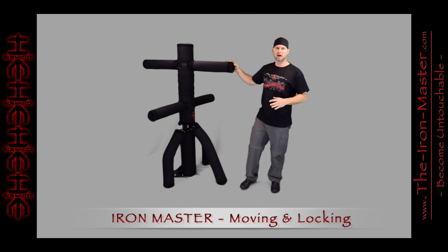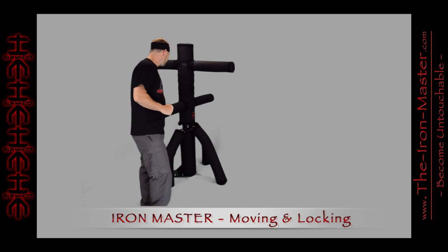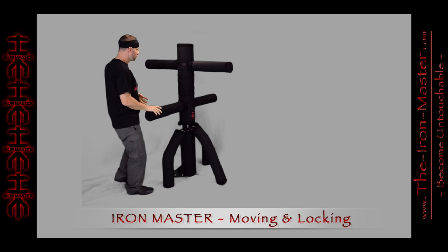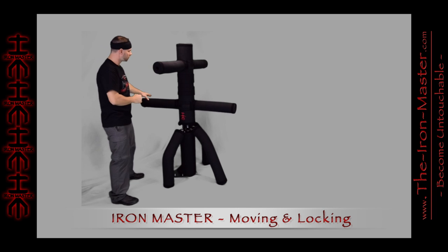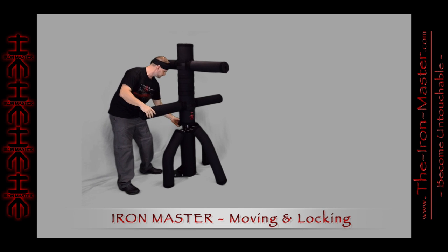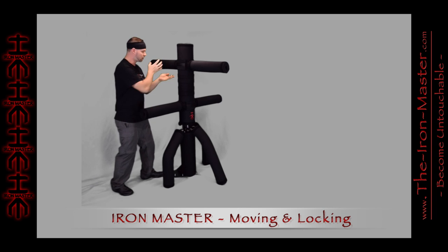The Iron Master is designed to be either a moving or a standstill practice target. By simply turning the lock handle on the back, you go from a moving dynamic sparring partner to a static standstill locked-in-place sparring partner.